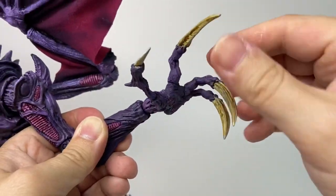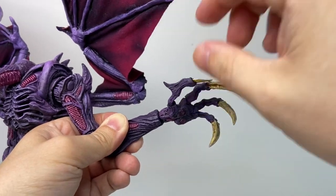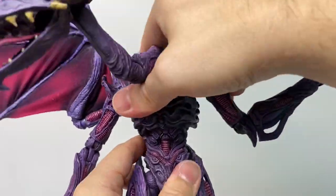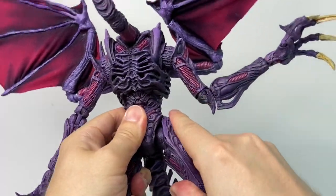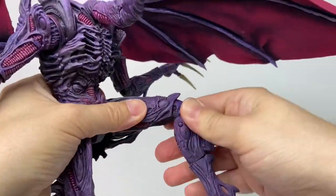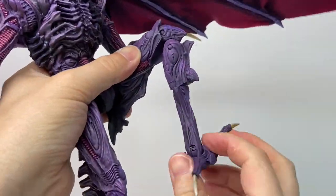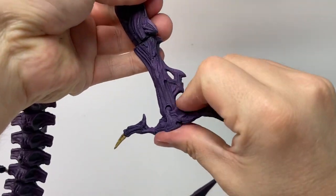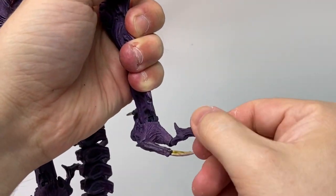The fingers are articulated with hinges and his thumb has a hinge and a swivel. He has a diaphragm ball joint, rotation and hinges at the hips, rotation at the top of the thigh, a swivel above the knee, double-jointed knees, swivel at the calf, swivel hinges at the ankle, and swivel hinges at each of his toes.